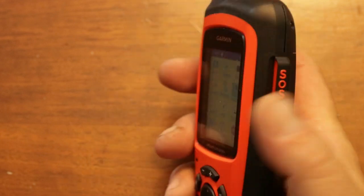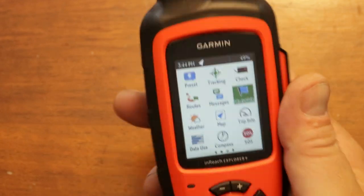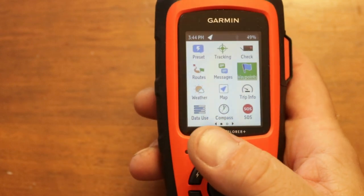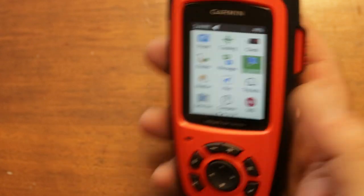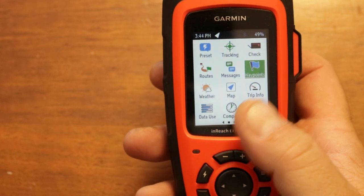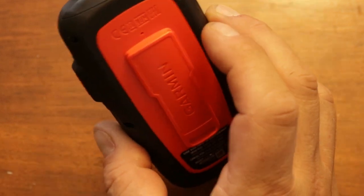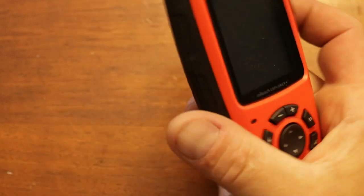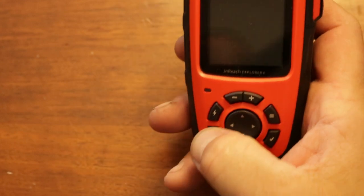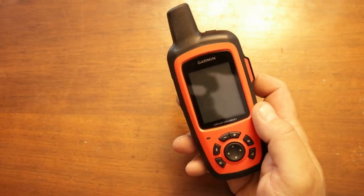This emergency feature especially if you're by yourself — twist an ankle, break a leg, get bit by a snake, lose your way — just hit that button and they'll contact you, let you know where you're at, and help you figure out what direction to go. This is going to be my primary use here for emergencies.